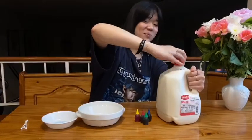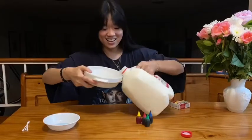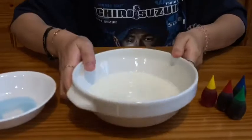So the first step to magic milk is pouring the milk in the bowl. You guys remember, after you're done with this experiment, please do not drink the milk. Don't drink the milk, okay?